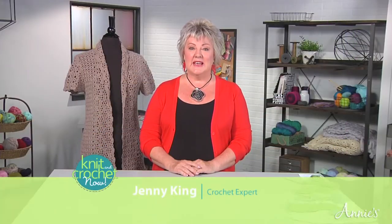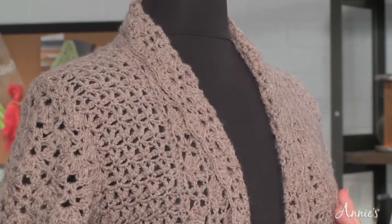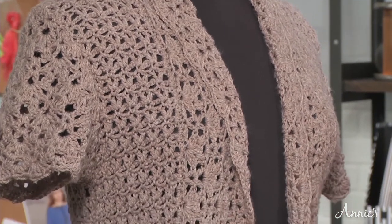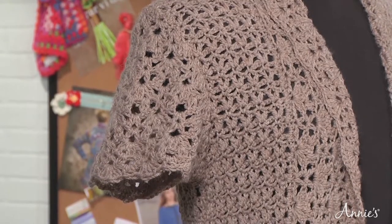G'day, my name's Jenny King, and I'm here from Australia to show you a couple of tips and tricks in the crochet industry. Today I'm going to do this gorgeous cardigan. It's a simple one to make — it has the front panels and the back panel all in one pattern repeat stitch, and only two rows. Then the sleeve and the fronts are done in a slightly different stitch, so it's an easy one to master — you're just going to love it. So let's get started.